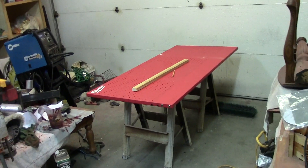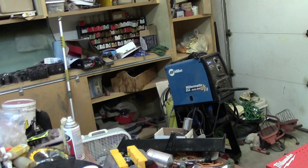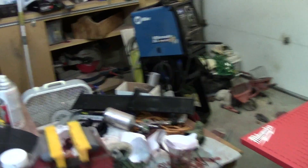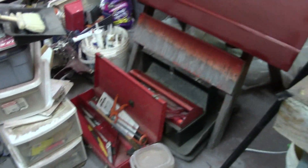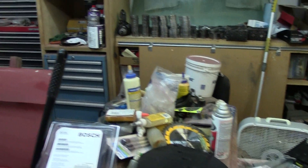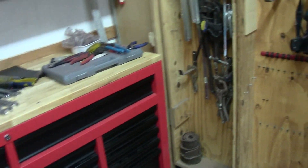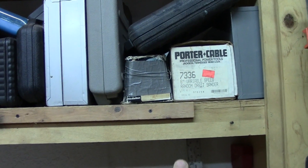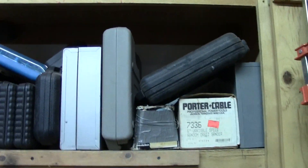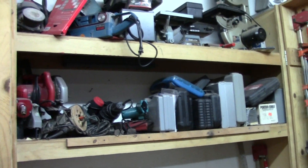I decided it would be best to take this week to clean up the garage. Me and my dad are actually revamping the garage. The garage has never been this dirty or disorganized. We're doing a big renovation on this side — we actually removed two shelves. There used to be about 20 inches of space between the two shelves.